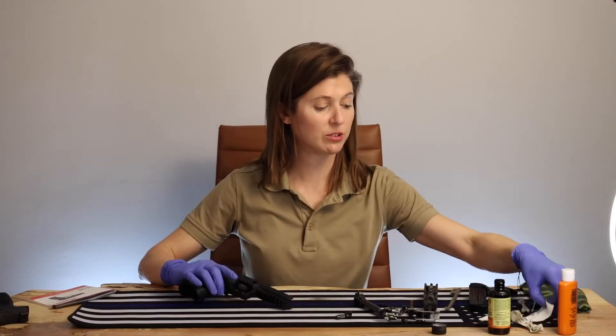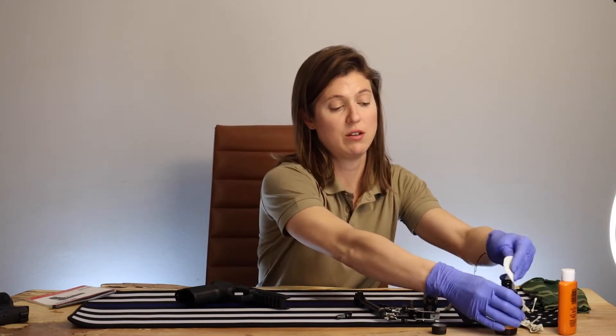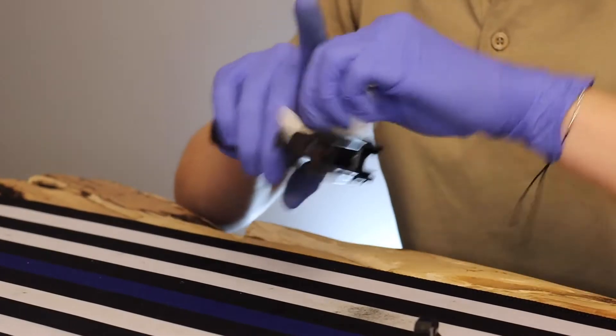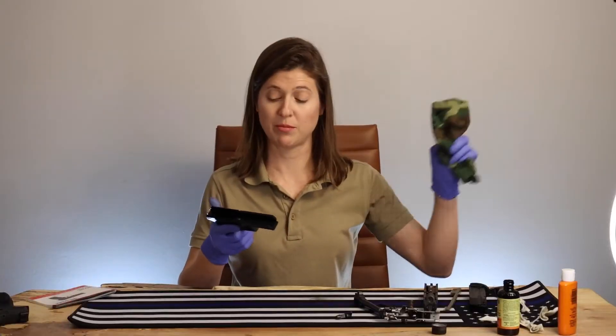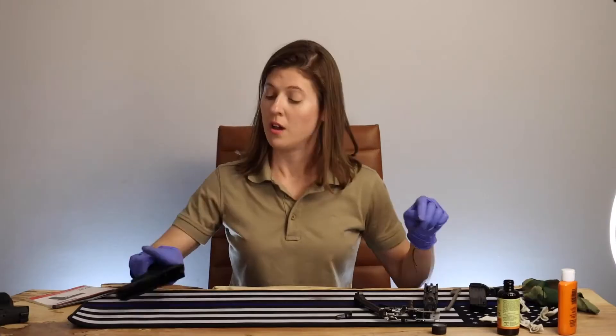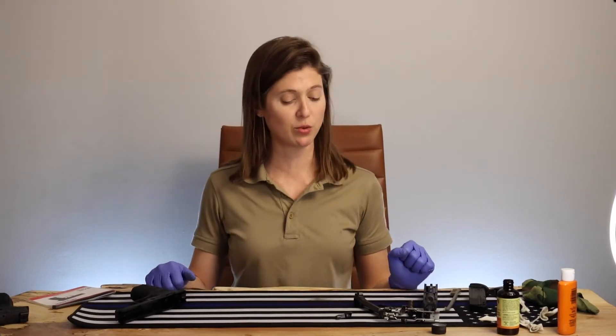And for here, we'll just do a nice quick once-over of the frame itself. You don't want it slimy though, so take a separate cloth and just wipe it out. Now we're ready to start reassembling our SIG P320.